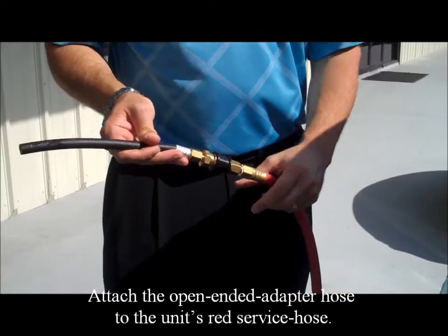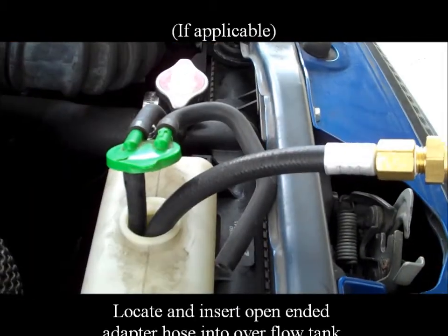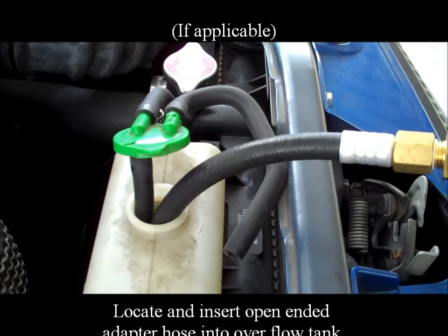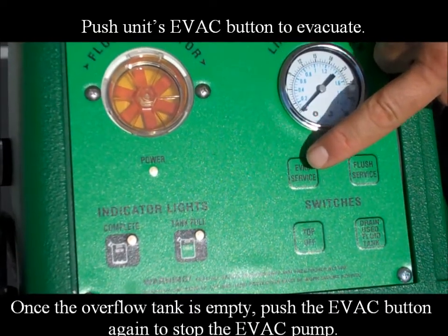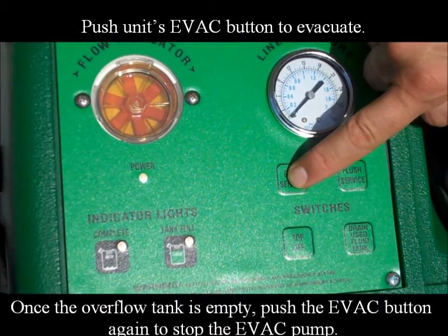Attach the open ended adapter hose to the unit's red service hose. If applicable, locate and insert the open ended adapter hose into the overflow tank. Push the unit's evac button to evacuate. Once the overflow tank is empty, push the evac button again to stop the evac pump.